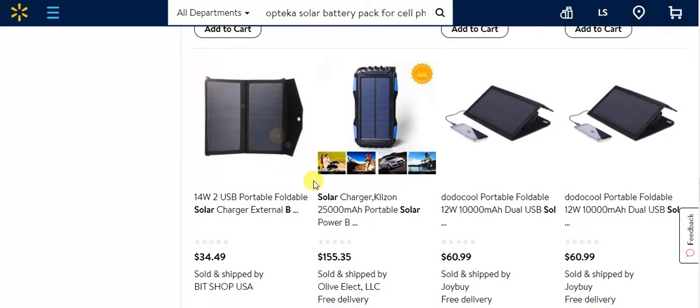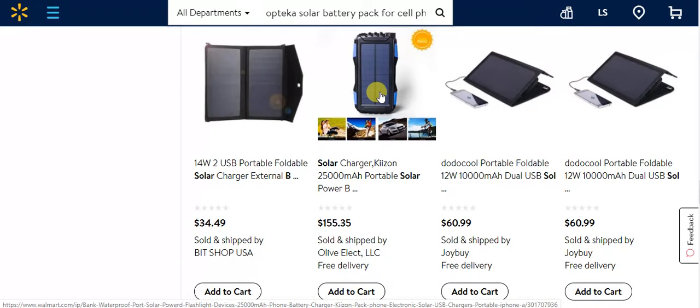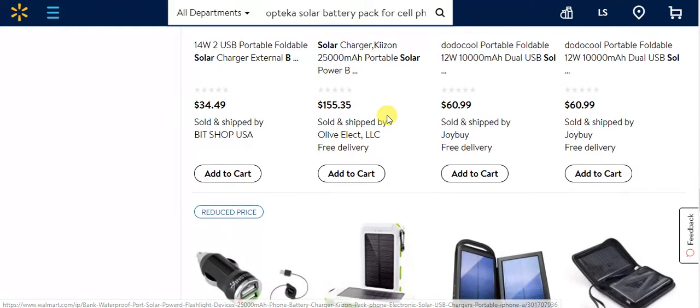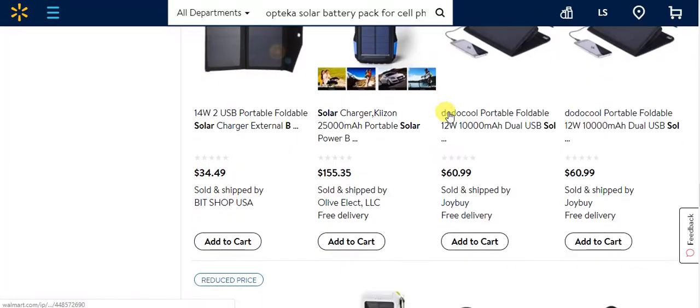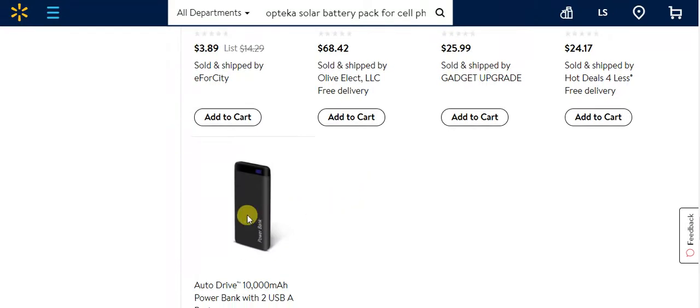They're only as good as the solar cell. Solar cells only last maybe five or six years depending on how hard you're using them. If you're using them outdoors and they're getting scratched and banged up, you're not going to have too much fun with them. But they come in different price ranges.